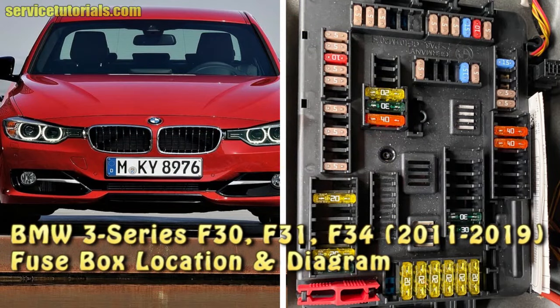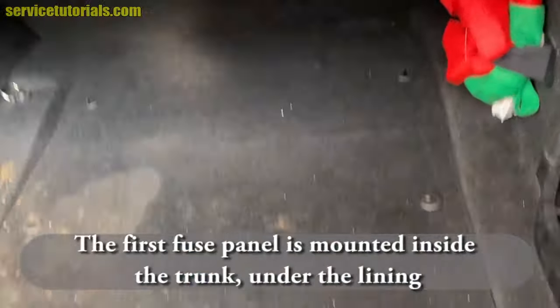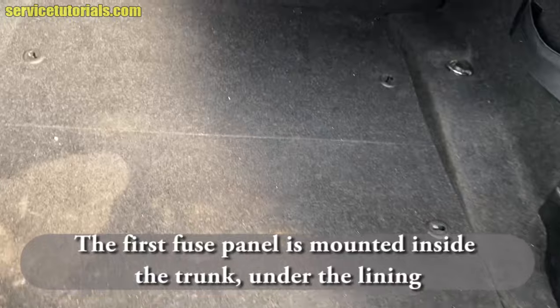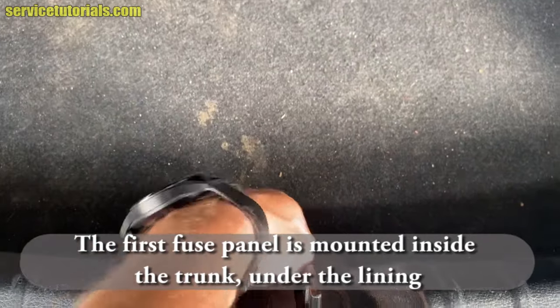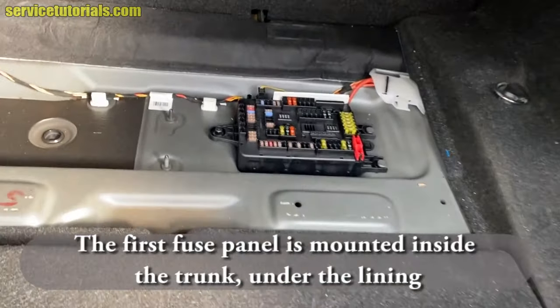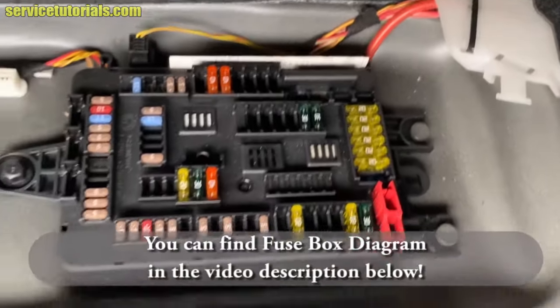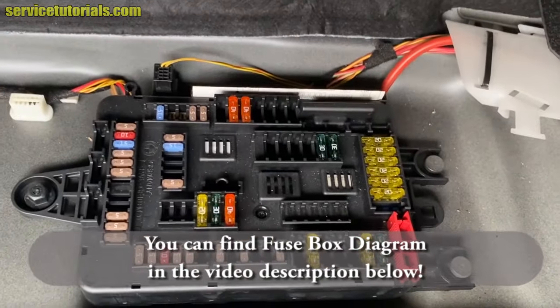BMW 3 Series F30, F31, F34, 2011-2019. Fuse Box Location and Diagram. The first fuse panel is mounted inside the trunk, under the lining. You can find the fuse box diagram for this in the video description below.